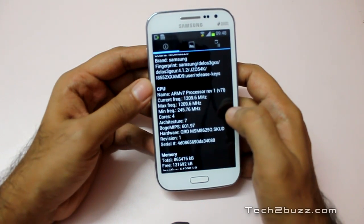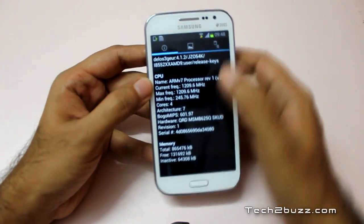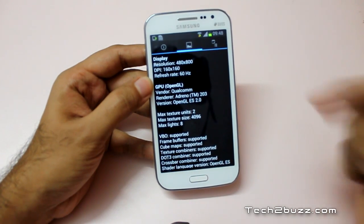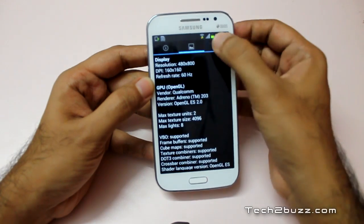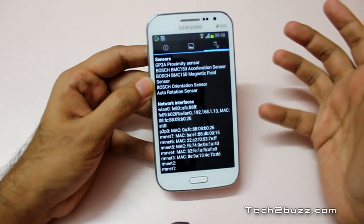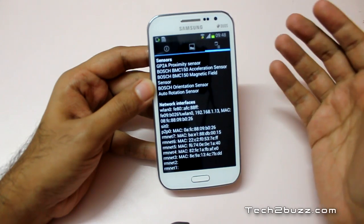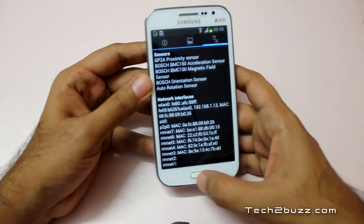The minimum frequency it can go down to is about 245 MHz, memory is just close to 1 gig, and the screen resolution is 480 by 800. The GPU is Adreno 203, and it also has a decent amount of sensors — not as many as Samsung flagship phones, but most of the important sensors are included.